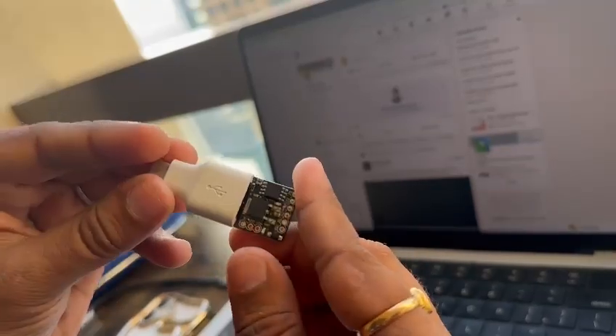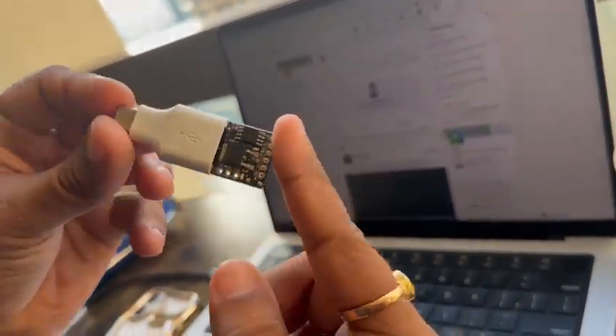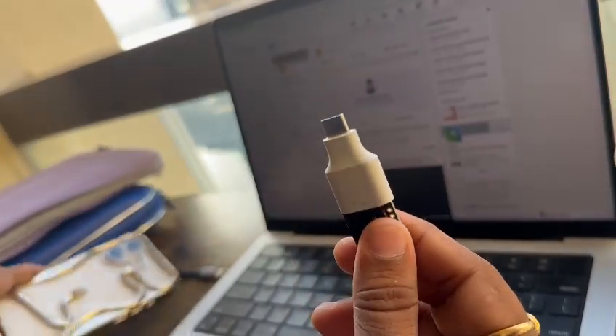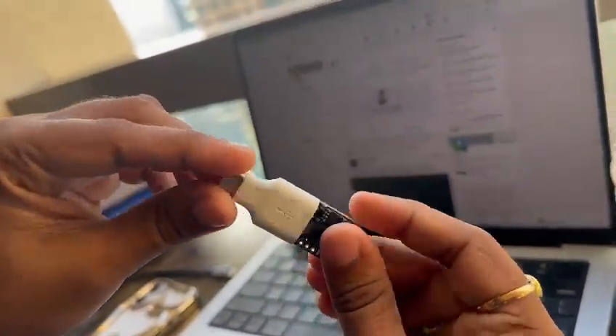Just imagine getting a pen drive like this, plugging it into any kind of device. I've shown it on my iPhone 16 — the latest phone — and it unlocks the phone.